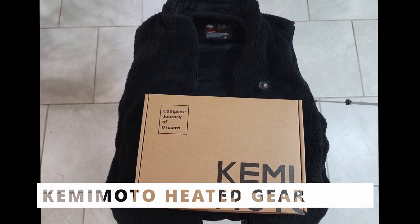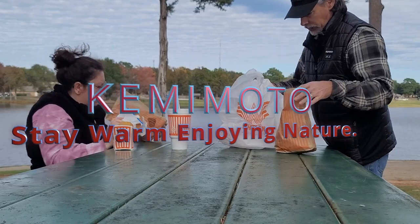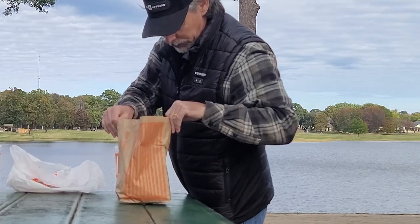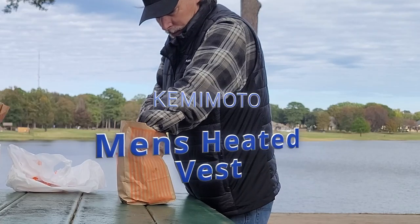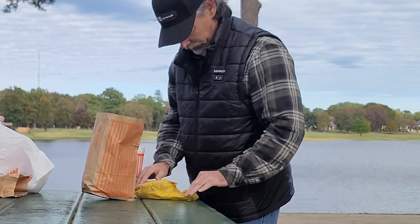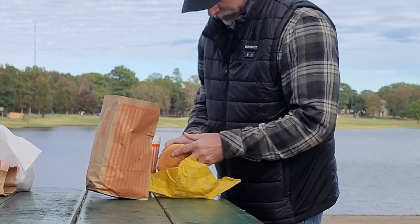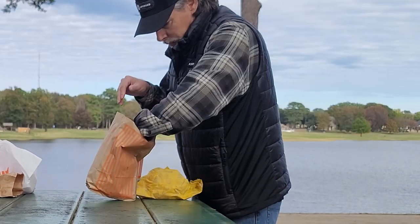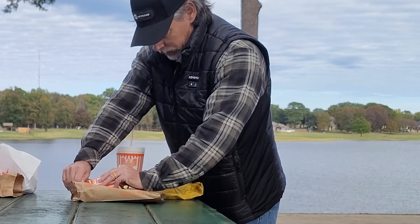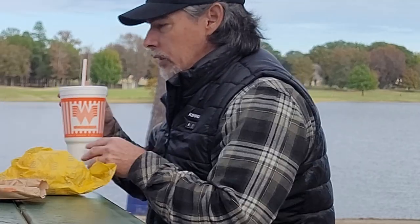Experience ultimate comfort with the Kimimoto heated vest, featuring a built-in heated collar and a switch for three independent heating zones. The three-level temperature control system ensures safety and comfort, allowing wearers to avoid the risk of overheating or discomfort caused by excessive warmth.